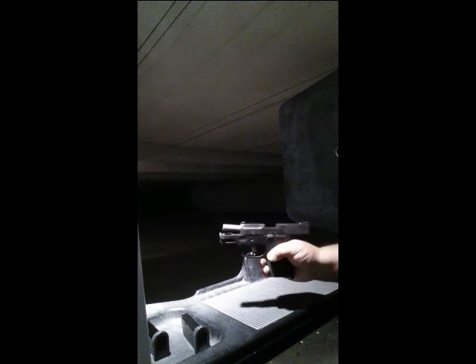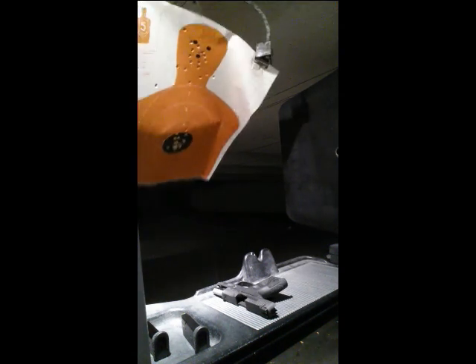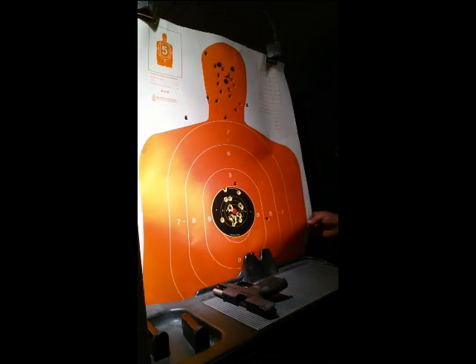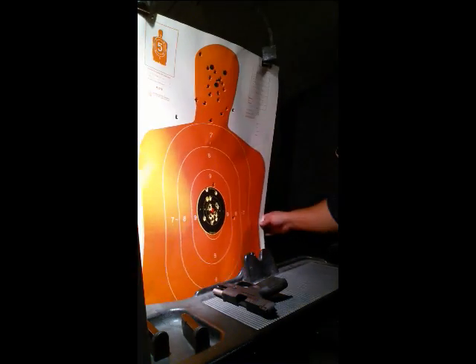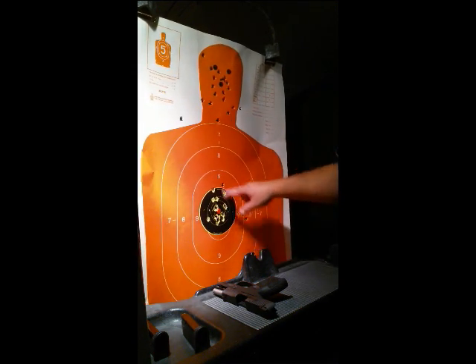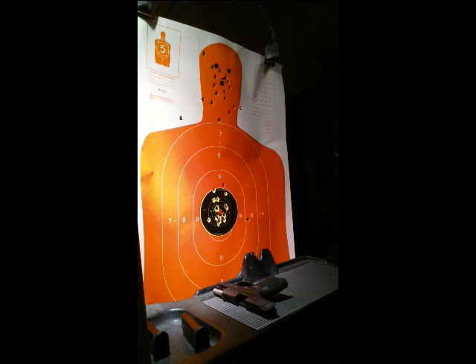There you can see it — the smoking gun. Barrel is a little warm. Let's see how we did. Not too bad. Did some good upper head shots, good body shots. You can see where some of those shots hit other shots — that's why the holes are bigger.